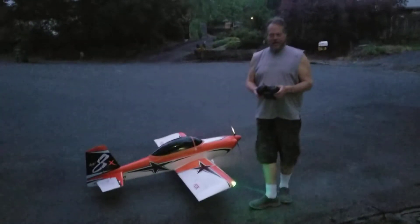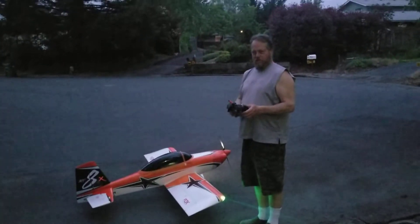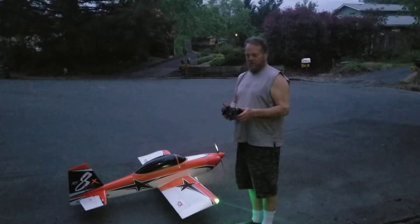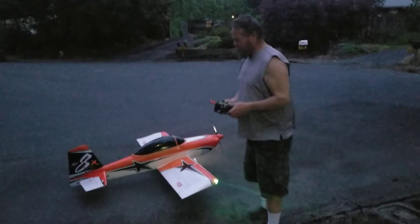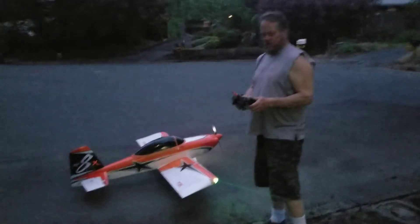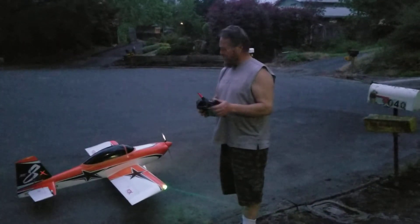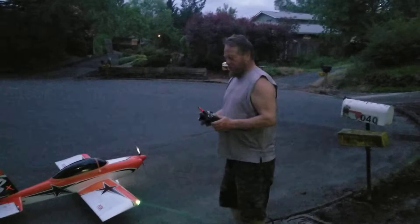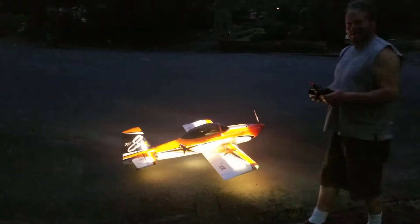The RV8 from Flex Innovations had some pretty serious fitment issues, but I think I got them all worked out. 76-inch wingspan, 65 inches long, 10 pounds, powered by a 6S with a 70-size electric. Lights, camera, action — night flyer!